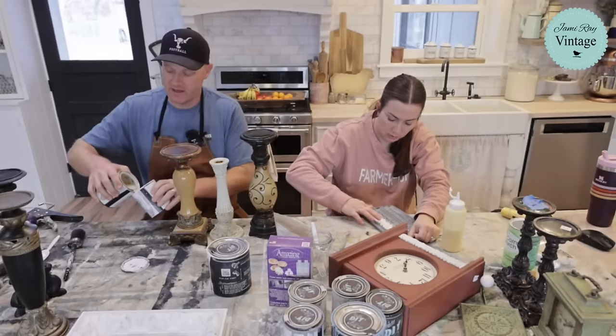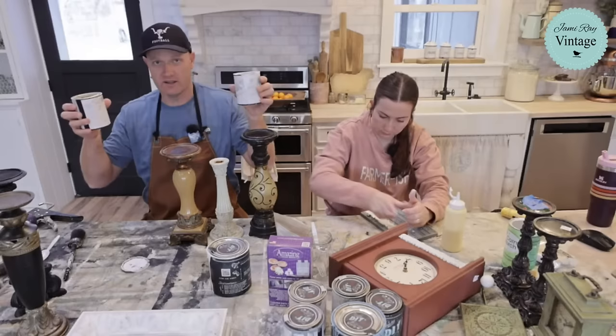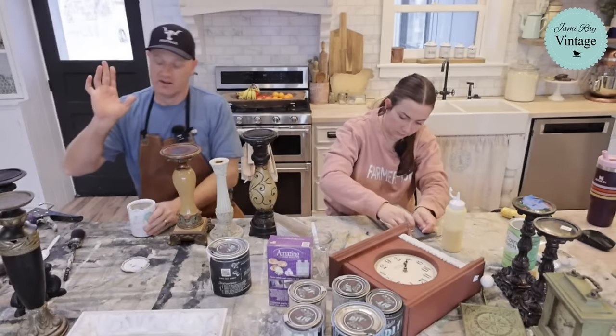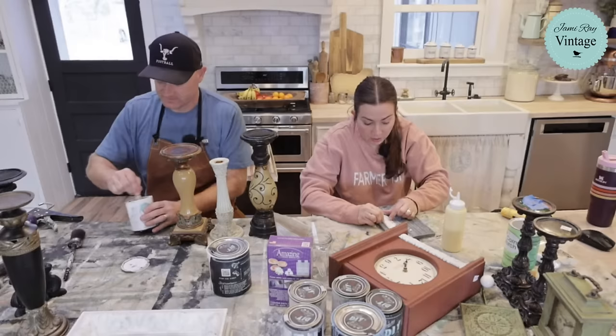This is the white linen and this is the crockery in the cottage colors. It's made by DIY for us — don't get it confused with the DIY paint, it is different. It's got a built-in sealer, it's thinner, it's got a self-leveler. The DIY paint is clay-based, all natural — super good stuff. It's our paint line that we pick all the colors for. It's got our little Jamie Reevintage logo on it. You can get it from us or any other DIY retailer that carries it.